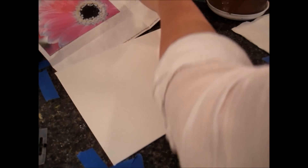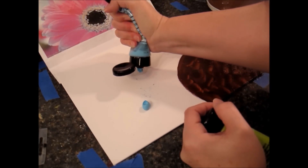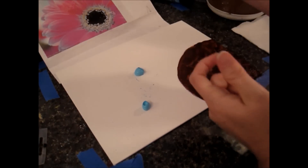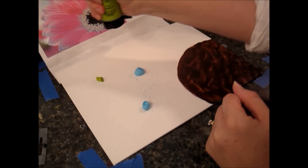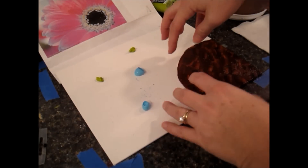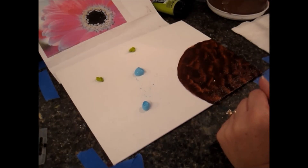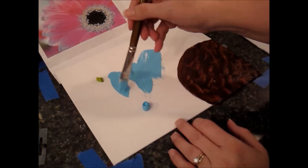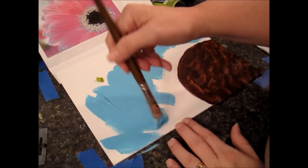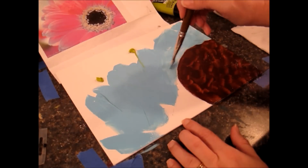I'm picking up some light blue permanent — I'm just using Liquitex basic colors acrylics. You can use whatever brand you like; they should be fairly thick. Craft paints don't really work for the techniques I like to do. You could probably just do the outside edge, but I'm going to cover the canvas because I like to have a little bit of that blue and other colors showing through my petals when I do them. I'm just spreading this color around my canvas while it's nice and thick.